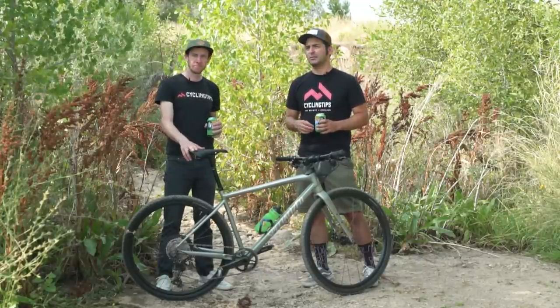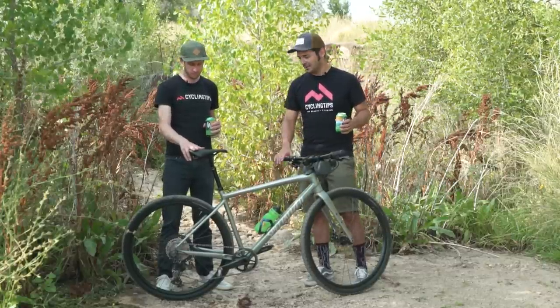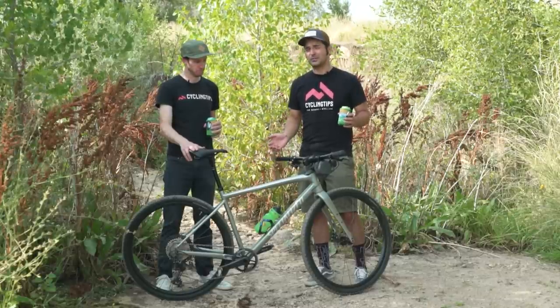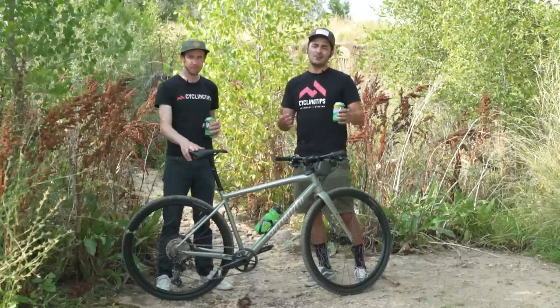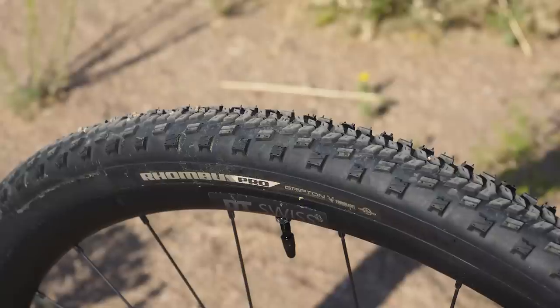It's pretty slack too. If you find yourself on a high-speed road descent — which you're going to try to avoid on a bike like this — you definitely notice the difference between something like this and a more traditional gravel bike setup. That said, that was really my only huge nitpick with it.